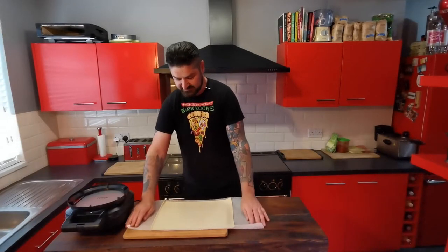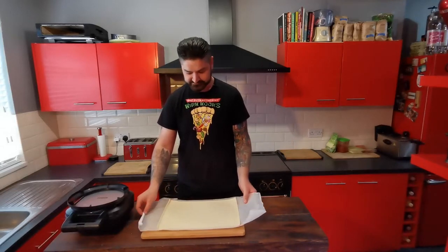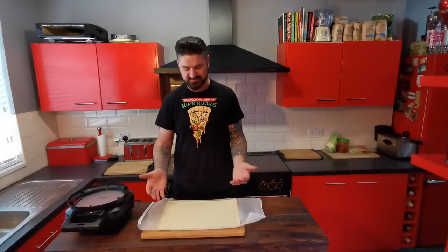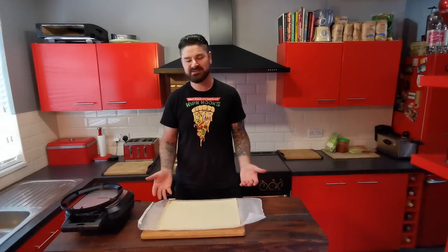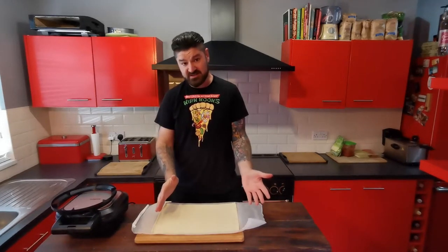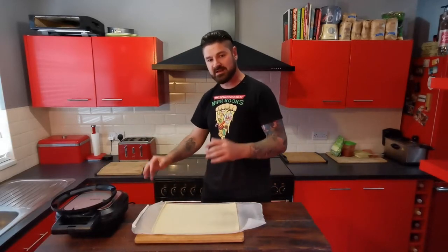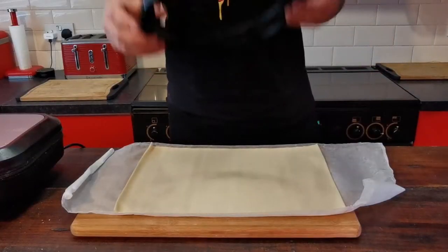So we're going to give this a try today. For this I've got some ready-rolled shortcrust pastry — I'm not messing around making pastry, I really can't be bothered, especially when it's so cheap in the shops and the amount of time it saves you. There's just no point. So we're going to get this cut, get it in the pie maker, and get all our fillings in there.